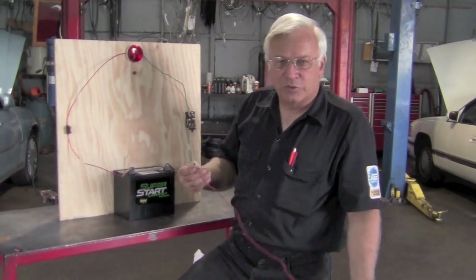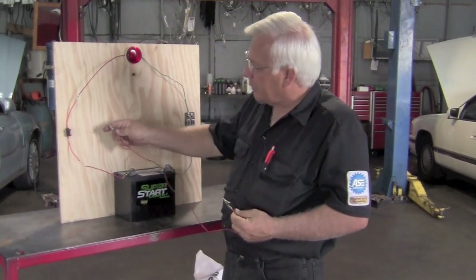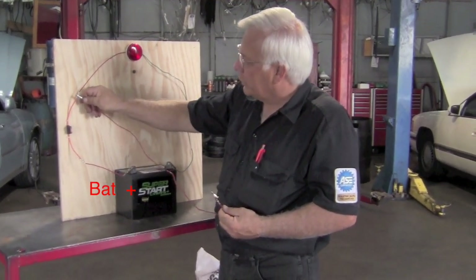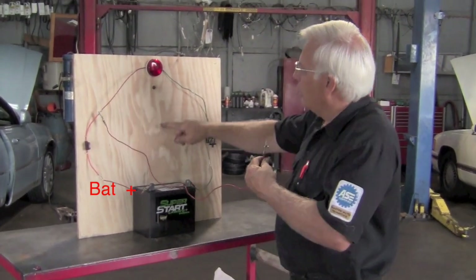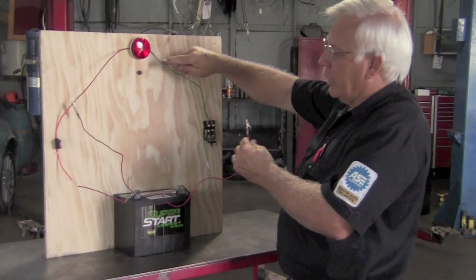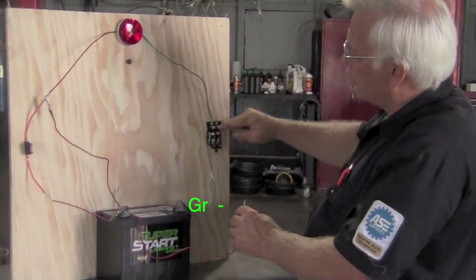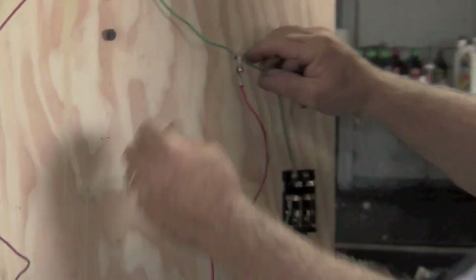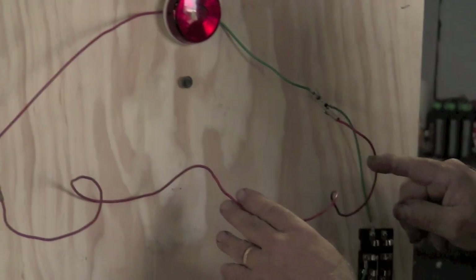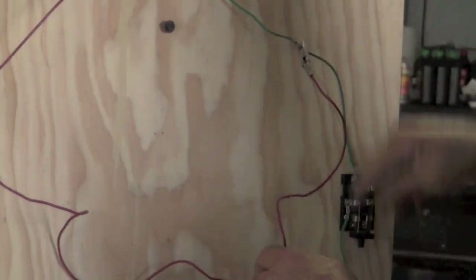If you happen to have an active short, what you basically got is a direct wire. We tap right in there, pass our fuse, bypass the load, and go right to ground. Ground goes through this switch. So we've got a direct path from power to ground with no load.